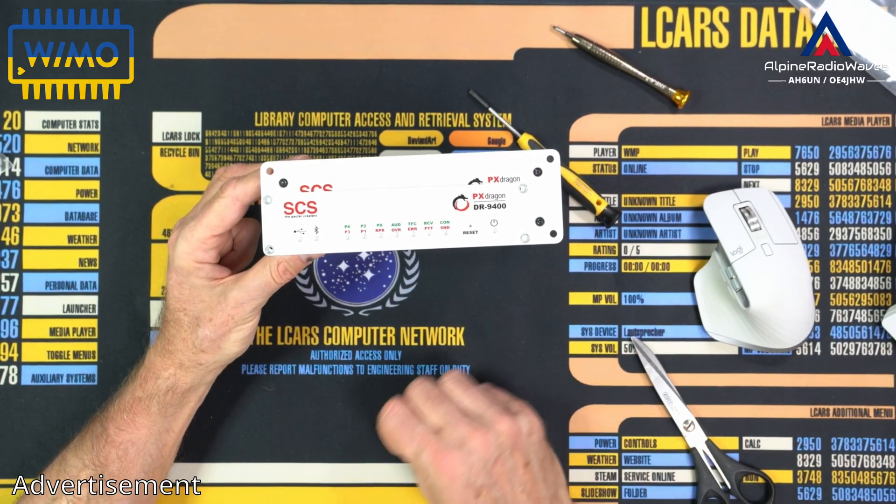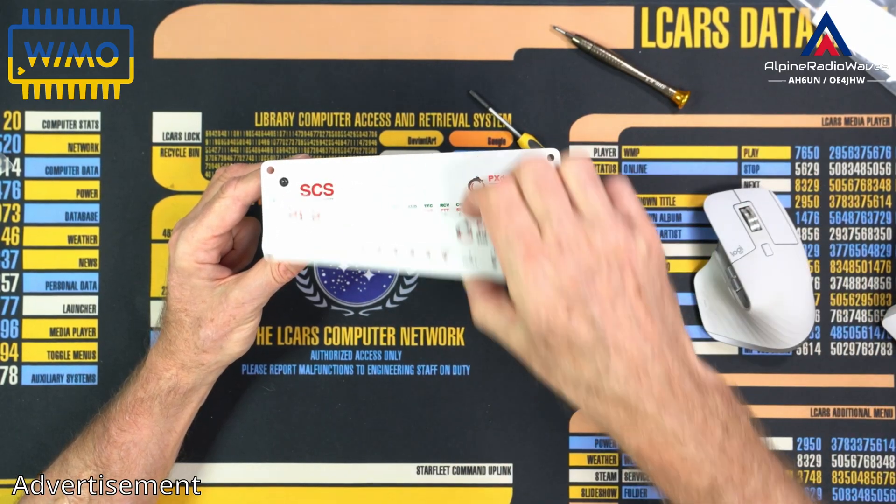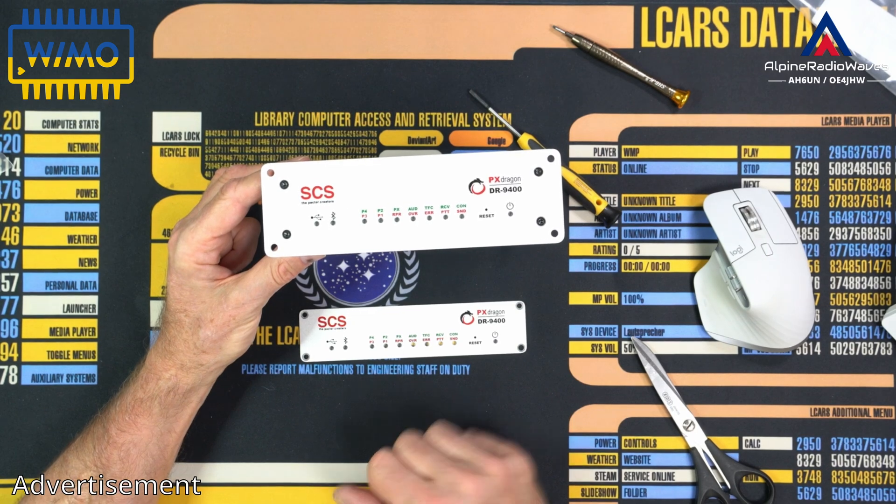Once again, a link to the plate on the WeMo website is down in the description. That's it for the moment, folks. Thanks for watching. Bye-bye.